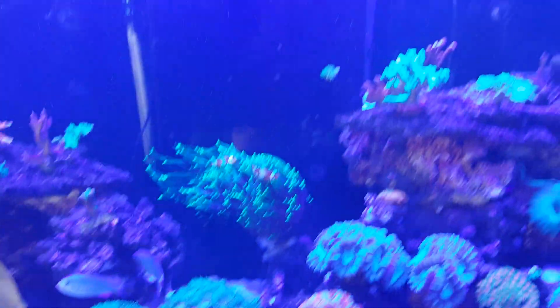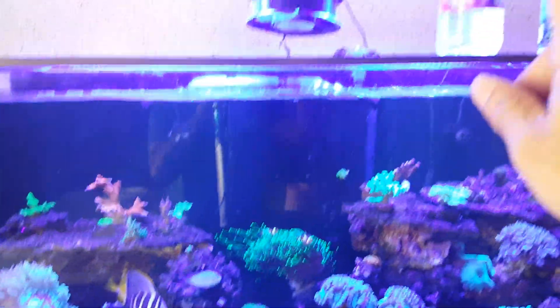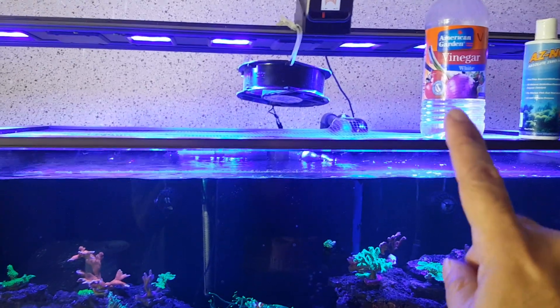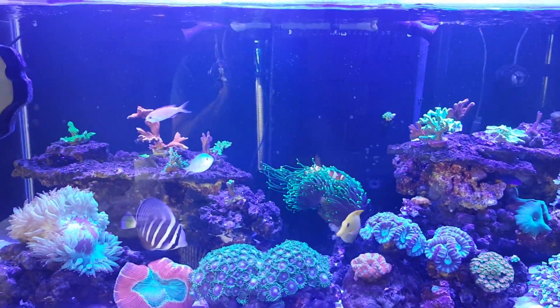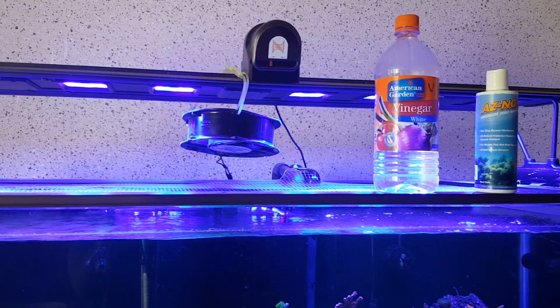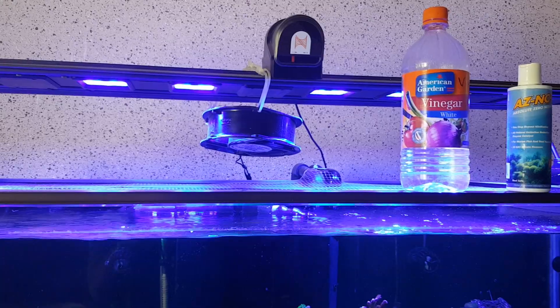Now that nitrates have become stable, I want to further reduce them. Yesterday I dosed around 10 ml of vinegar, so today I'll just dose 5 ml and see if my nitrates go down or up.